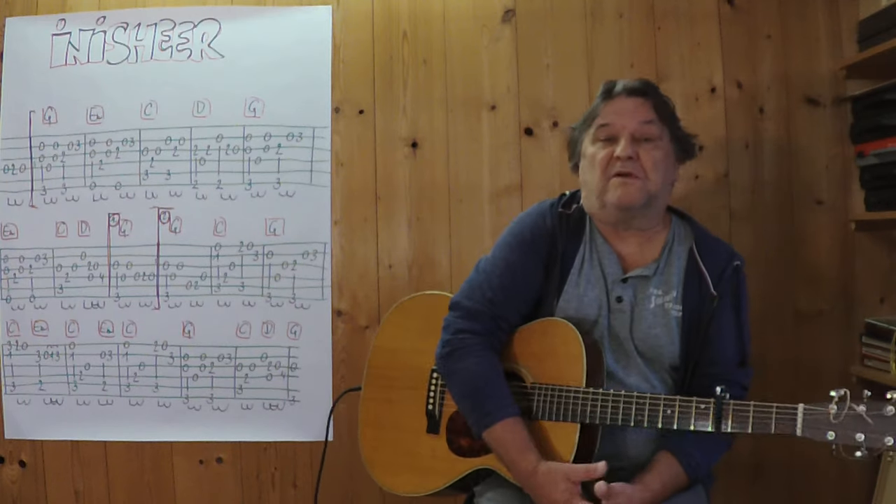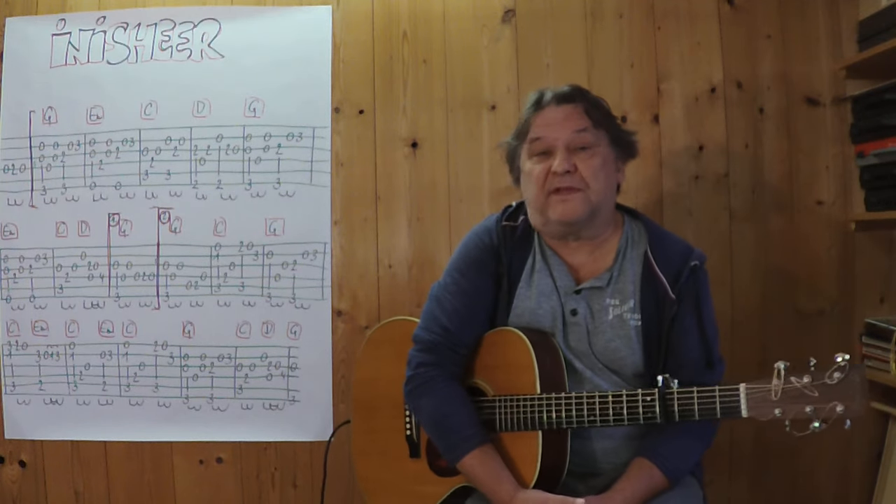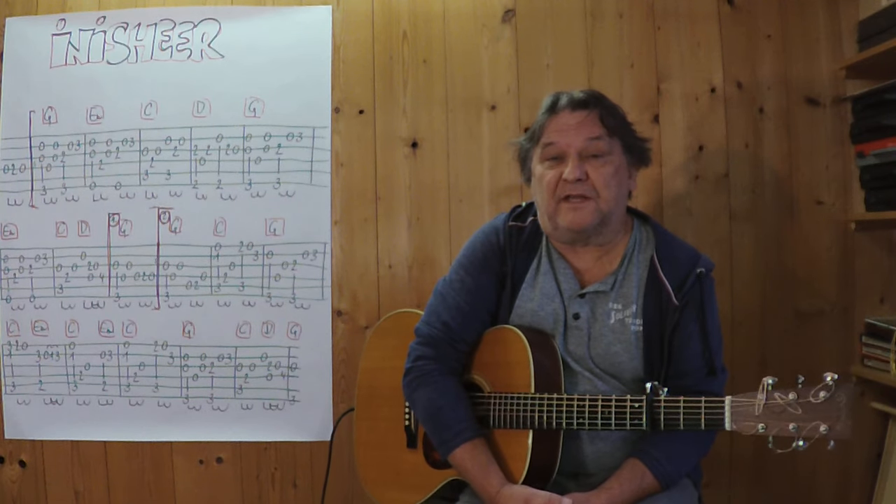Hello, my name is Helmut. I'm from the Hall and I'll show you in this short video how you can play this beautiful instrumental song from Ireland on the acoustic guitar.